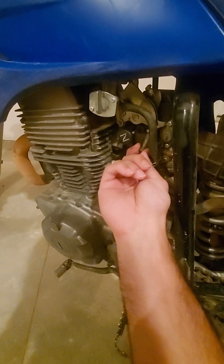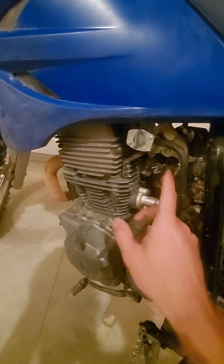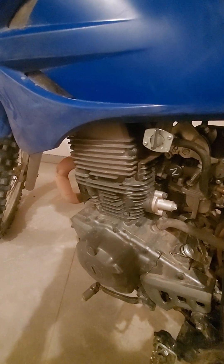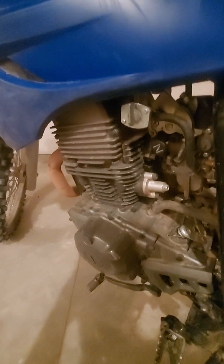If the machine is revving really loud, you have your idle screw here — once it's warmed up, of course. As it's getting warmed up, the idle might go a little higher. So give it a moment, and once it's idling and it sounds a little too loud, adjust accordingly.